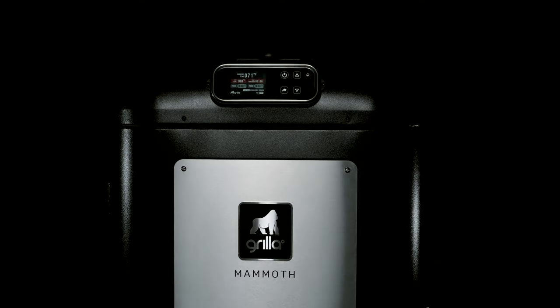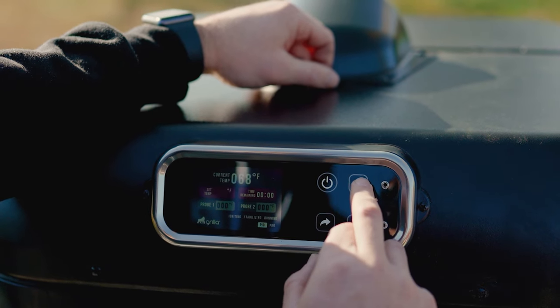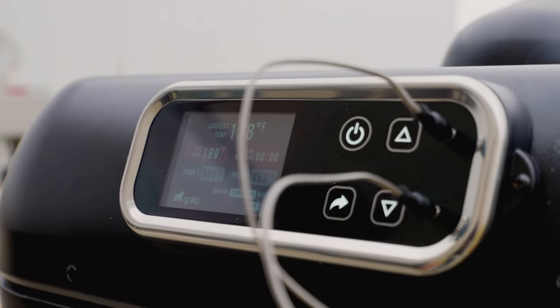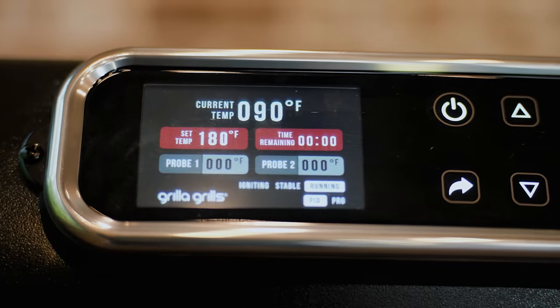We wanted to take the controller to the next level. What we came up with was this controller here on the Mammoth. It's capacitive touch, so you just touch it like your phone screen, with backlit buttons. We added a second meat probe, so we have two meat probe ports and a full color LCD screen to read out all the things that are going on while you're cooking.